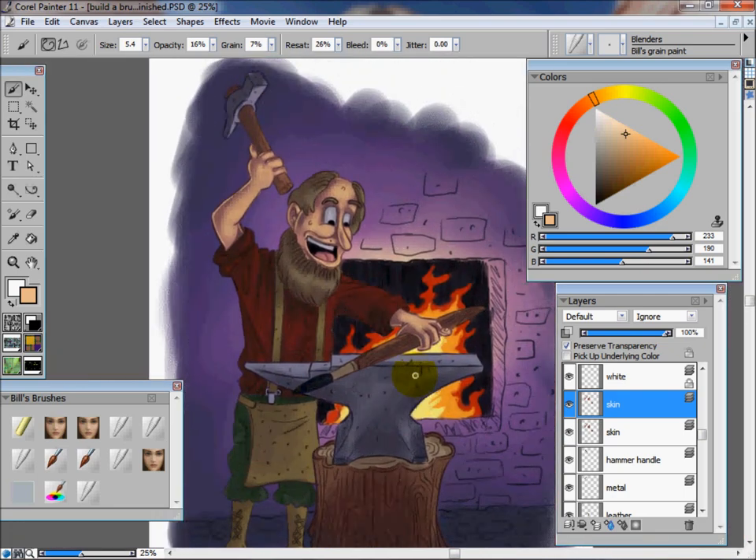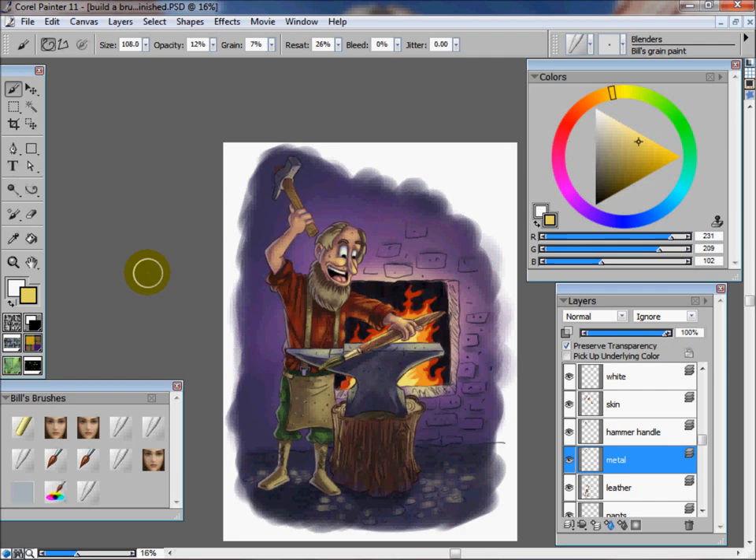I'm going to go ahead and pause, and I'm going to go through and get all the lights done, and then we'll come back in, do some finishing touches, and call the image finished. As you can see, I've got everything pretty much done — I've got all the light in and all the reflected light in.